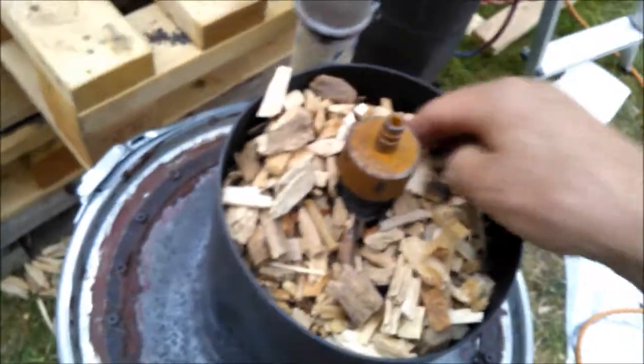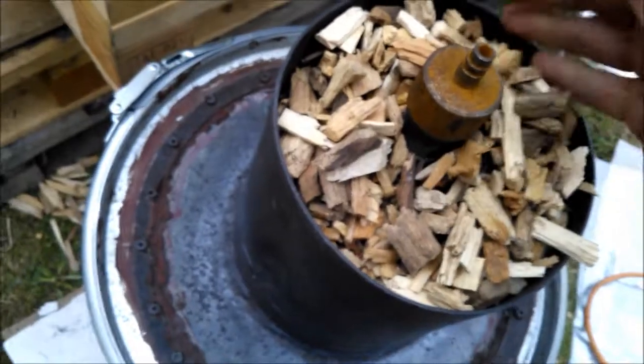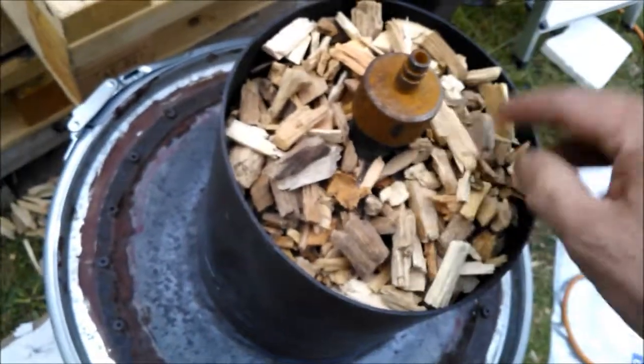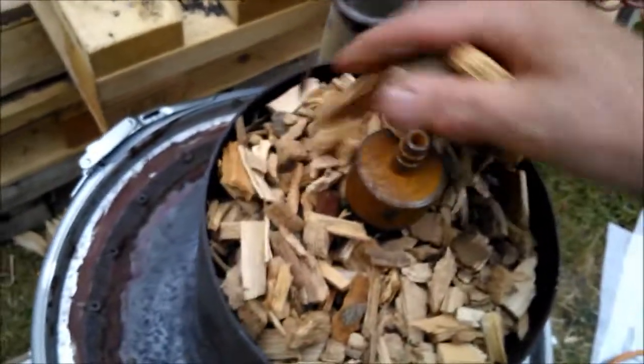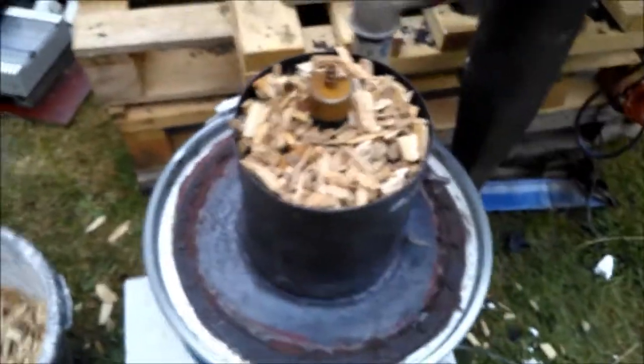The fuel is flowing very well on its own. I don't have to vibrate, I don't have to kick the gasifier, I don't have to swear at it. It's performing very well all this time.